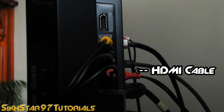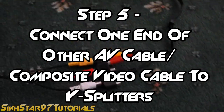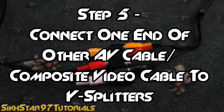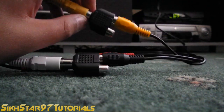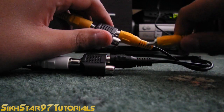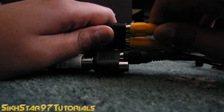The fifth step is to connect the composite video to composite video cable, or the AV to AV cable, to the Y splitter. For this part, you only need to connect the video. So get the video splitter and connect the video part of your composite cable into the vacant spot on the Y splitter.